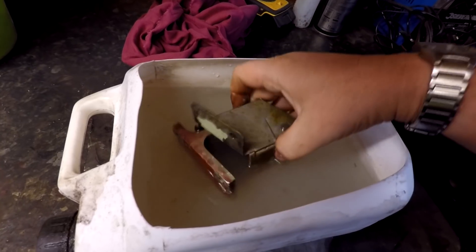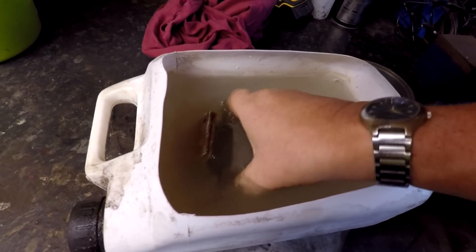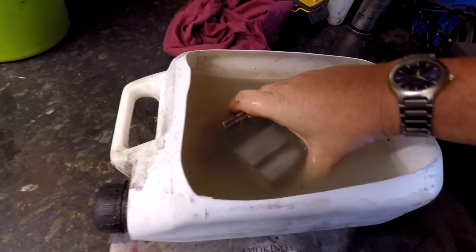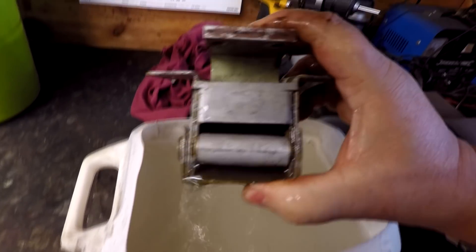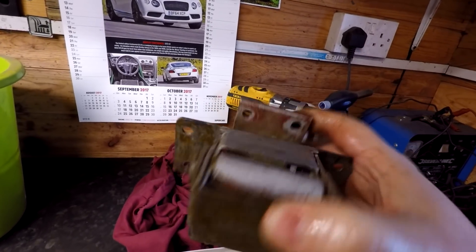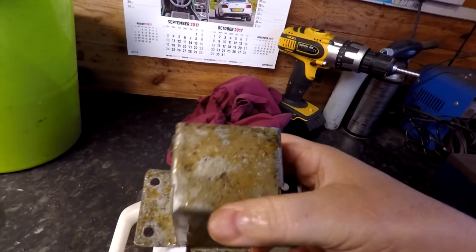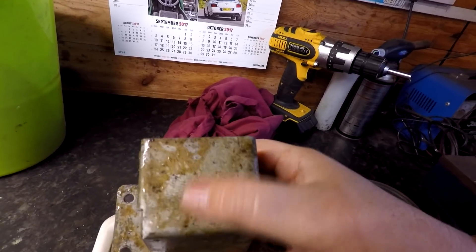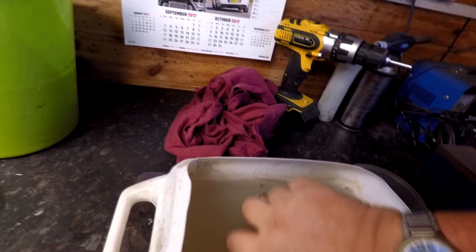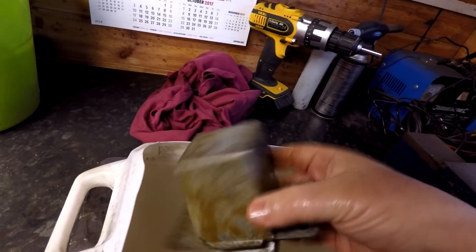Whilst they're in the storage phase at the moment, that's all I'm doing to them. I will dry these off with an airline. As you can probably see, they've actually cleaned up superbly when you wipe the residue off the surface. There's the residue which you're left with, but when you wipe your hand over it, it totally disappears and you're left with clean bare metal. I'm really happy with that.